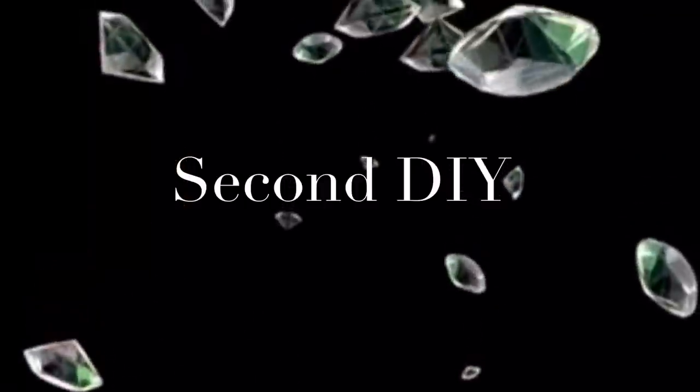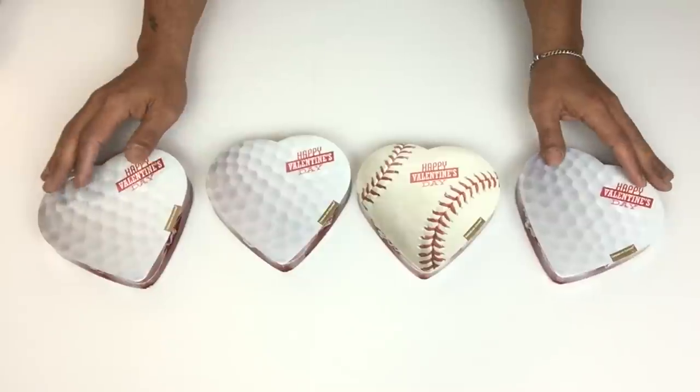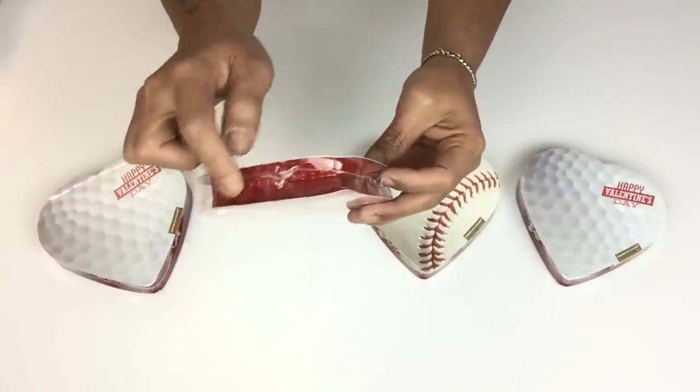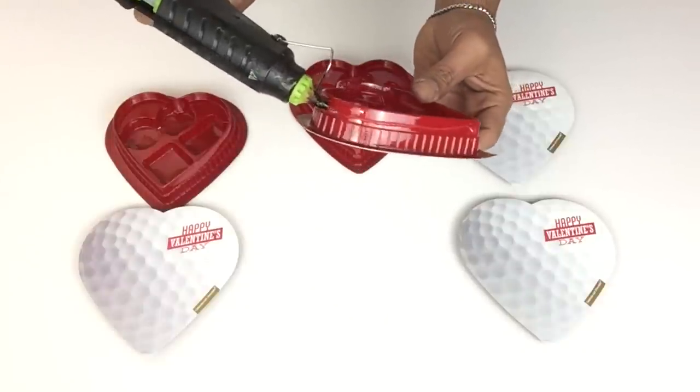For my second DIY I'll be starting off with four of the smaller hearts, repeating the same unpackaging and gluing steps. Instead of four hearts, I will only be using three.